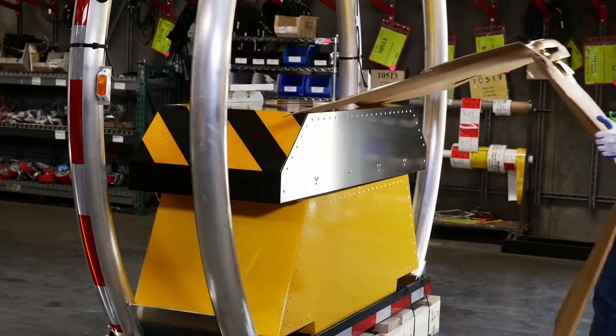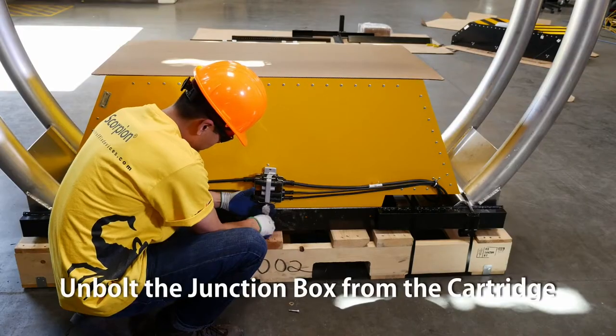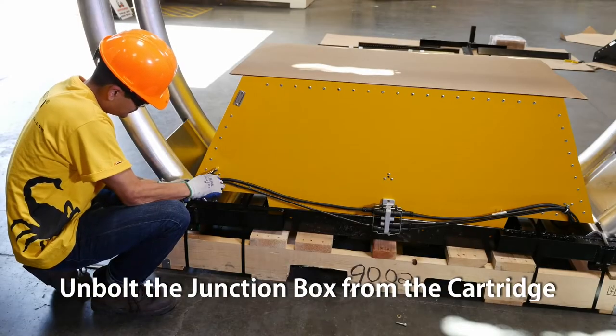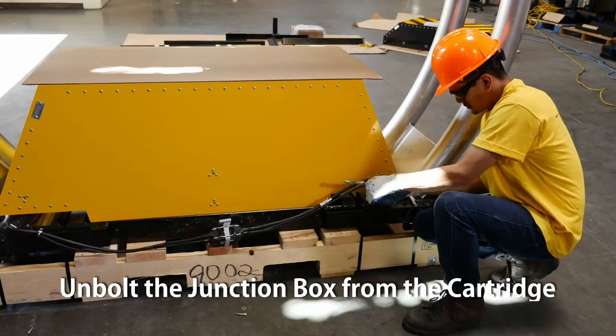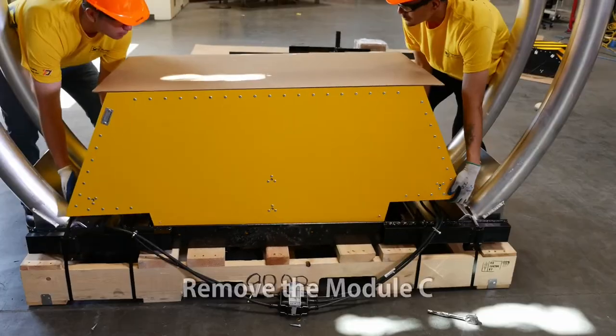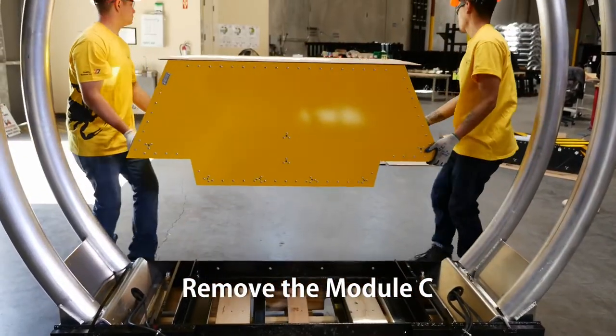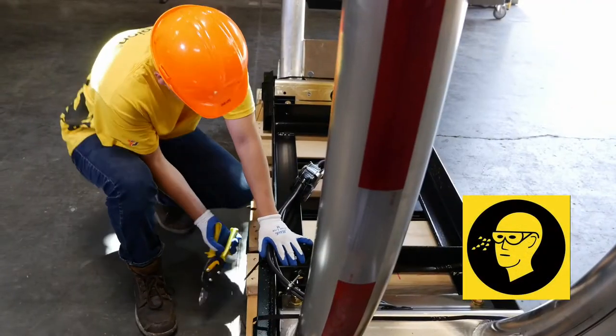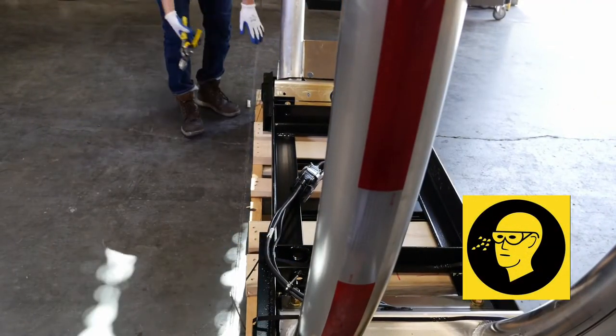Remove all cardboard. Unbolt the junction box from the cartridge. Then remove Module C. Cut the straps that hold the cartridge frame to the pallet.